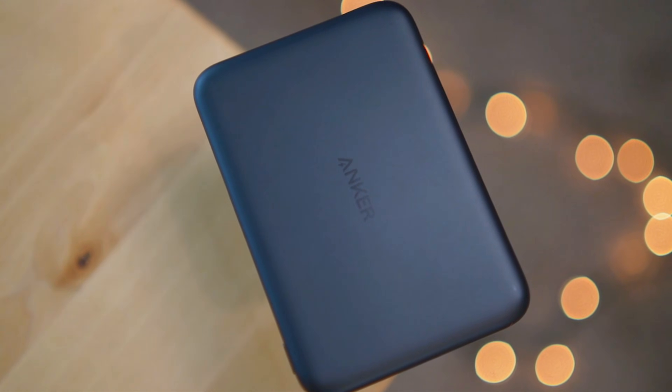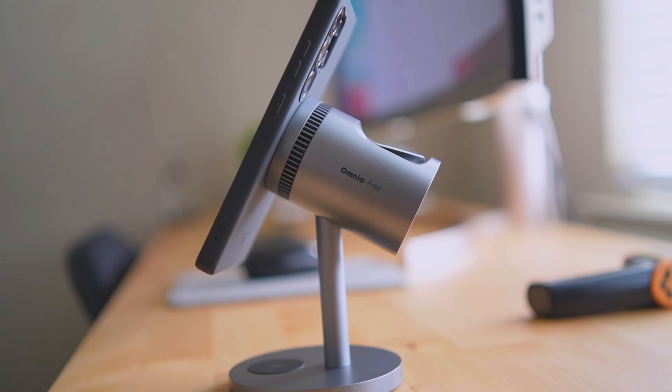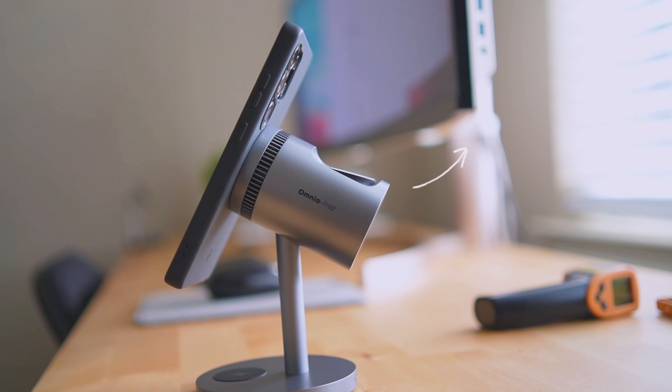Those are the results for the updated Anker Nano Q2 charger, and it looks like they did all right this time around. If you want to see some of the best active cooling 3-in-1 Q2 charging stands, check out this video right here, and I'll talk to y'all next time.